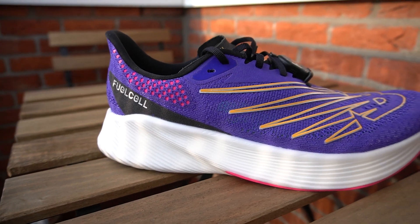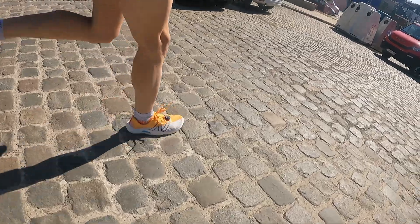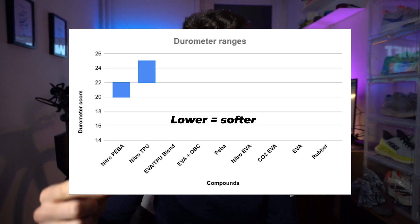Then we move on to Nitro TPU fuel cell foams on the New Balance Rebel V2, Arcelit V2, and Arcelit V1. Those foams have the lowest score of 22 and the highest of 25 — just a bit above Nitro Piba. This is the low-density autoclaved Nitro TPU version found on those shoes.